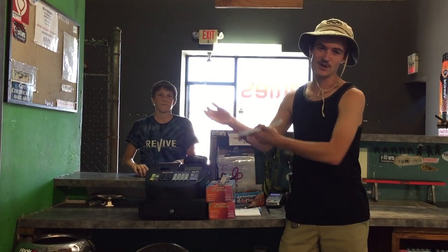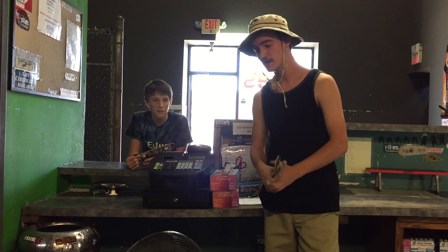Hi guys, we have a special game of skate today. A fan came three hours away to come see me at Ollie's and obviously to skate in the park, not just to see me. Really hyped to see a fan come here and handboard and bring his own handboard. He had me sign it, which is awesome. So yeah, we're going to play handboard skate for you guys. Let's get on with it.